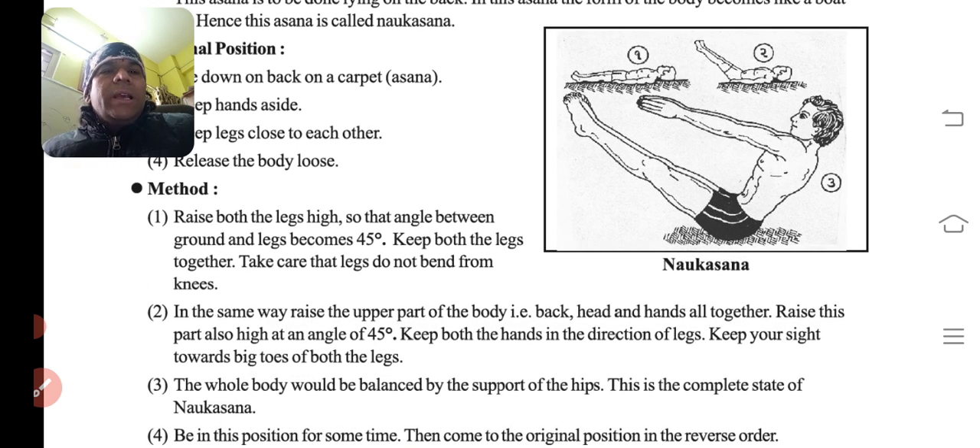Raise both the legs high so that the angle between the ground and the legs becomes 45 degrees. Late late pair ko uthana hai — kitna? 45 degree tak. Ground aur legs ke beech mein 45 degree angle banna chahiye.